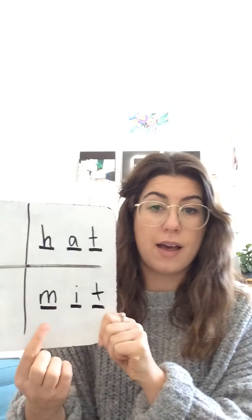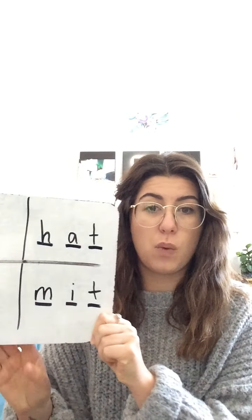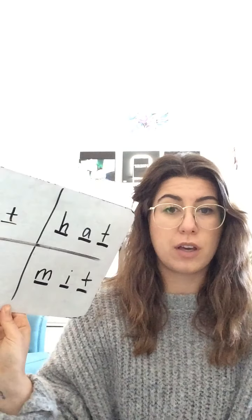What is a word that rhymes with 'sit'? 'Mit' — great word. We're going to do 'mit.' Get your arms out: M-I-T. Mit. Put it on your board if you didn't already. Here is mit: M-I-T.